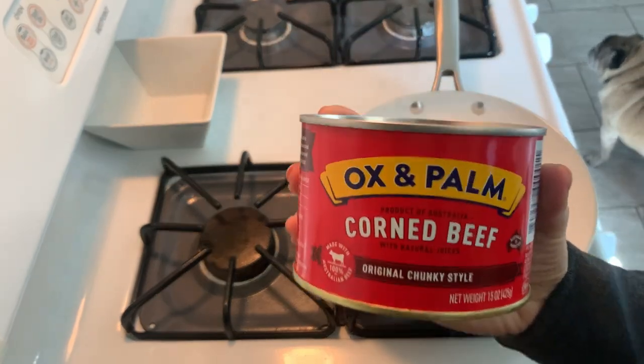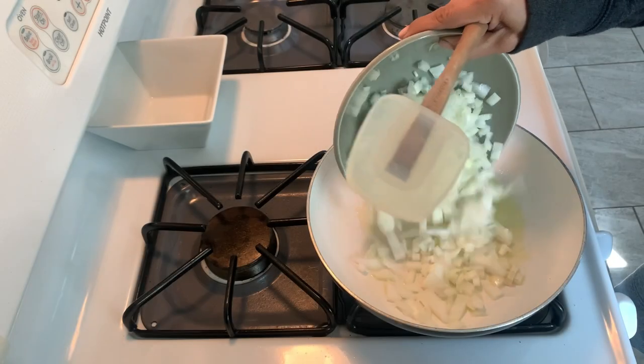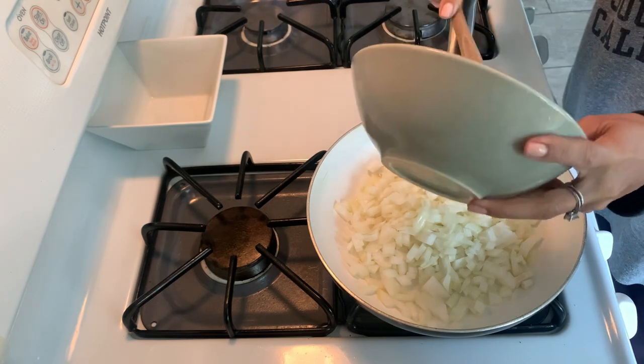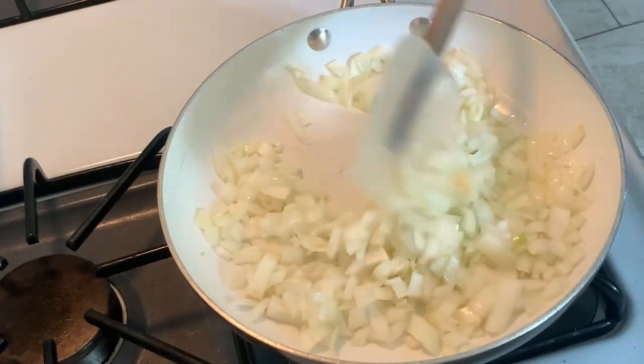This is the corned beef that I'm going to be using. I picked it up at the Filipino store. This particular brand is kind of pricey but I thought I would splurge — I hadn't had this in a really long time. This one's imported from Australia, but use whatever your favorite brand is from the grocery store.